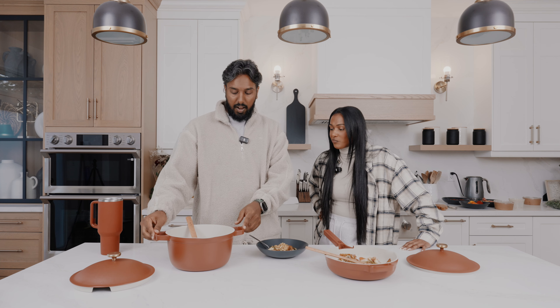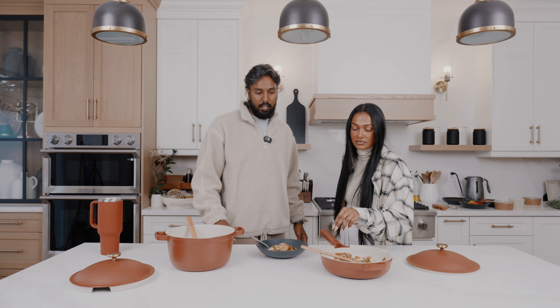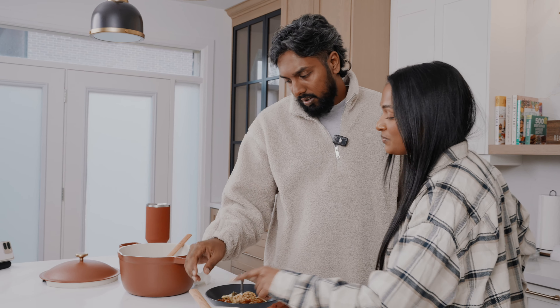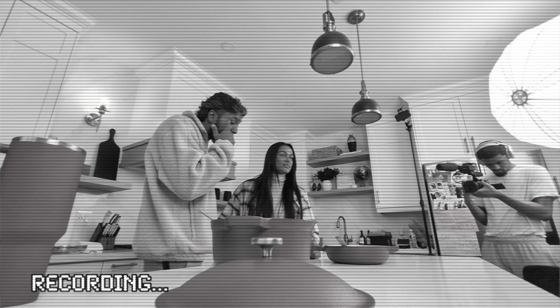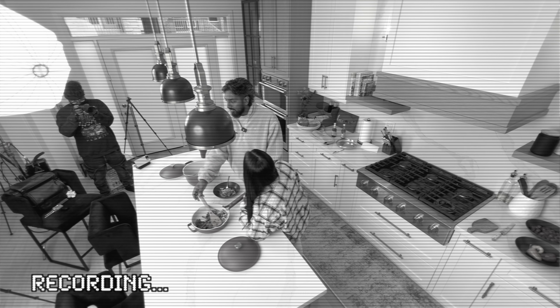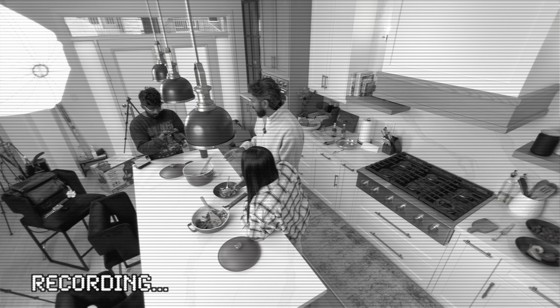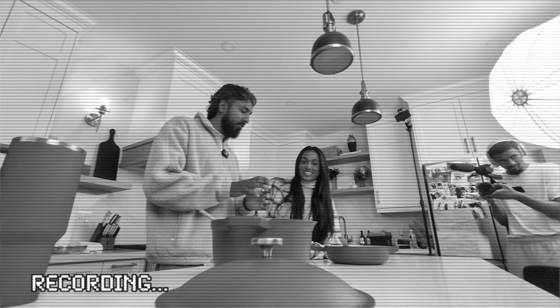Welcome back guys — we are here with our taste tester who has not tried it yet. Also, I don't know if you've heard, but I've actually created the Knit Pot and the Knit Pan. I already went into detail about the parts — it says Our Place x Radhi right here on the spoon. This is called the Knit Pot and the Knit Pan — simple. I invented it.